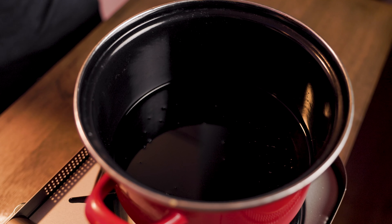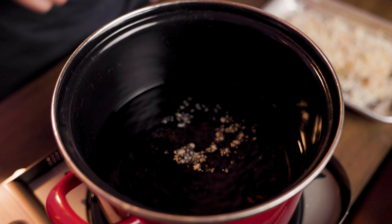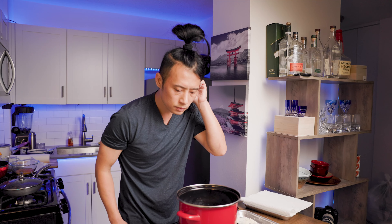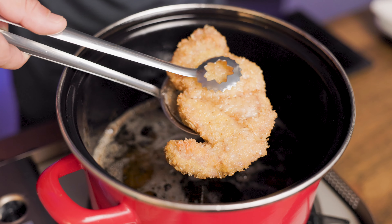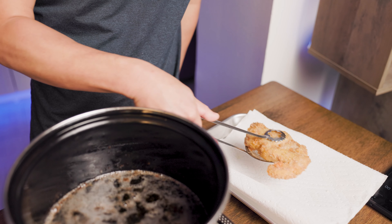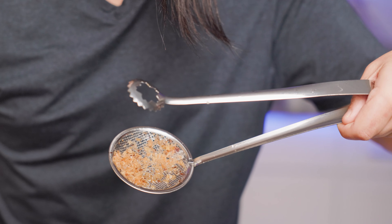Now pour some frying oil into a pot and heat it to about 170 degrees. Throw some breadcrumbs in there — if it fries and slowly spreads out, you're good to go. Now throw the meat into the pot, leaving it alone for about two minutes. It sounds so nice! Let's take a closer look. Then flip it over and cook the other side until it has a slightly golden color. Take it out and dry it on some paper towels, and just let it cool down for about five minutes. Make sure you take out some of the fallen breadcrumbs so that they don't stick to our meat.